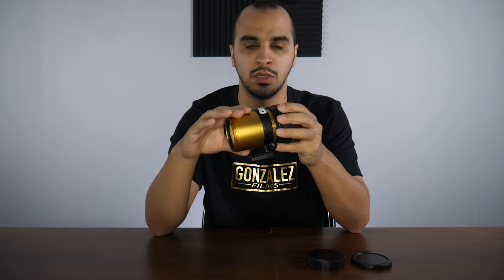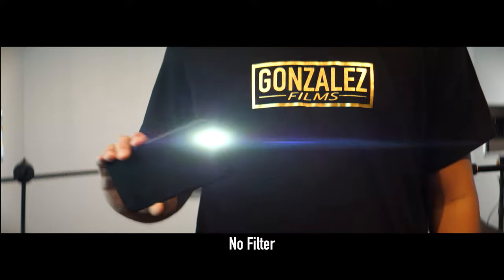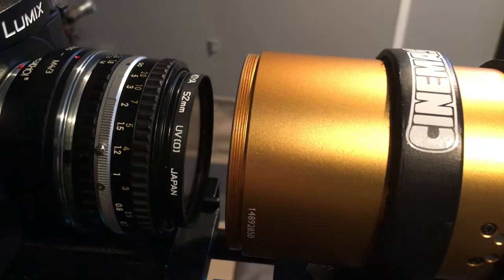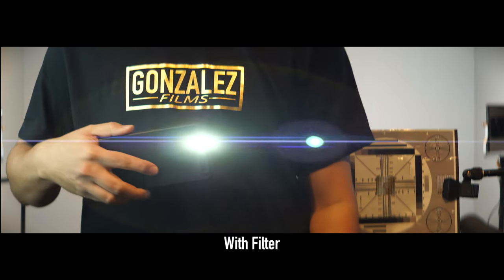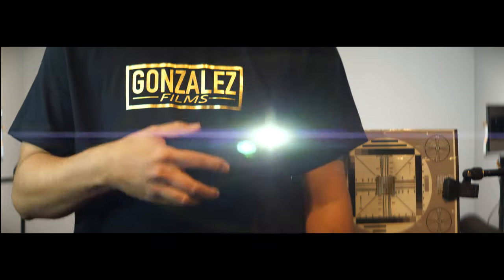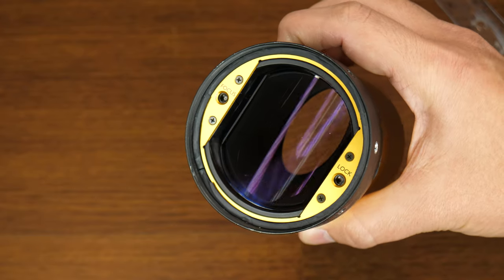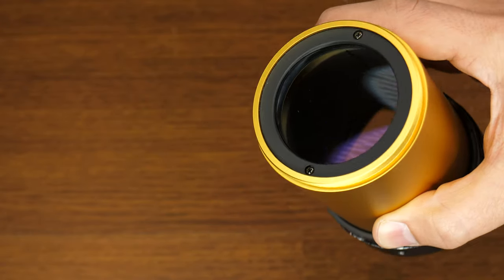Most anamorphic lenses produce flares that everybody wants to make their films look cinematic, but with this lens you can't really see them unless you add a UV filter to the back of the lens or some type of streak wire. The flares are very faint because of the coatings on the lenses. You can remove the coatings, but I wouldn't recommend it because you risk messing up your lens — both sharpness and physical damage.